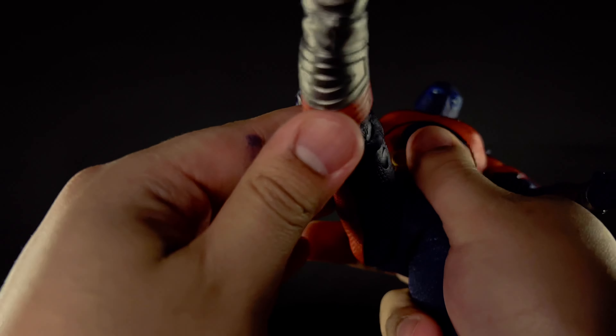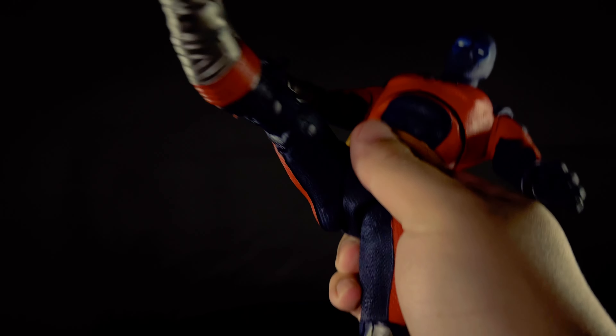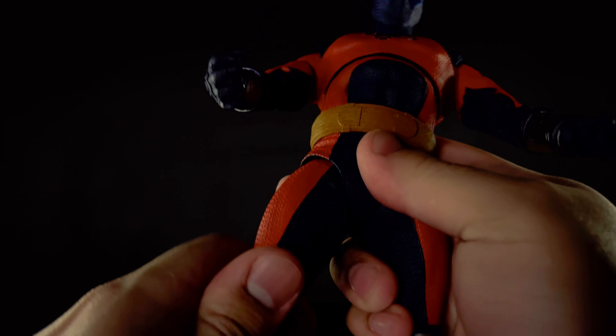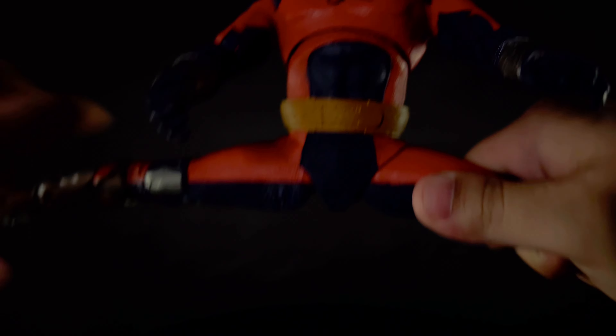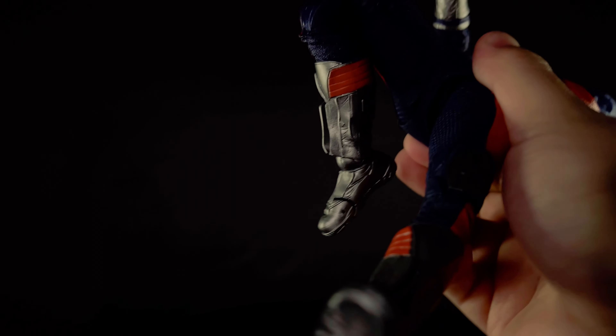His legs go forward pretty far. The diaper piece is not super restrictive. Legs go back barely at all. His diaper is bunching up. He does perfect splits. The legs are not loose, so that's good. Double jointed knees.